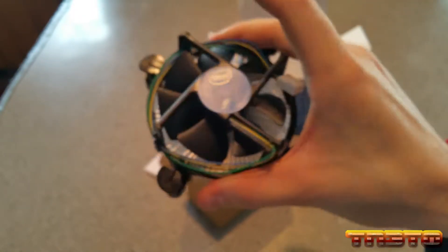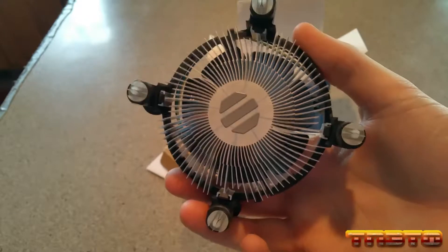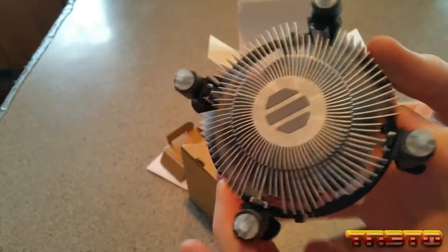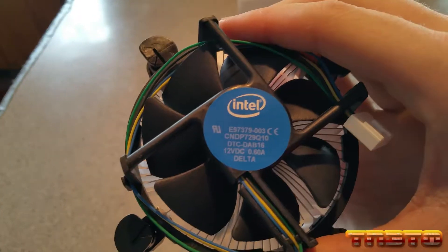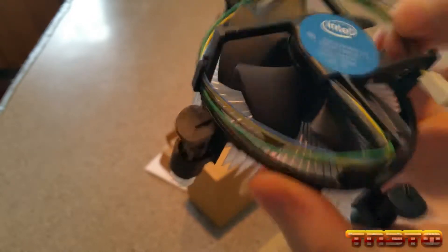Here is the stock cooler. As you can see, this is one that does not have the copper pads — just aluminum, cheap pads — so it will not perform the best compared to the earlier versions of the Intel stock coolers. The fans are not too bad. You have a fan on there — Delta, interesting — 12-volt DC, 0.60 amps, and a 4-pin PWM header. It's very, very tiny — pretty damn tiny.